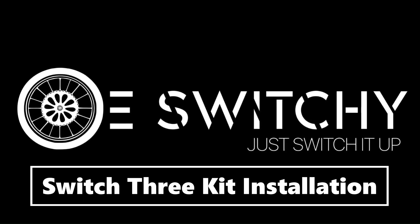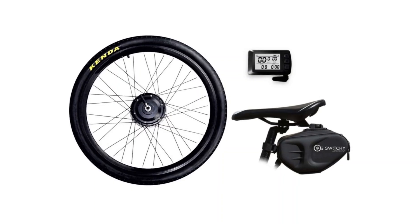How to install your Switch 3 kit. There are only three steps needed to complete your assembly.